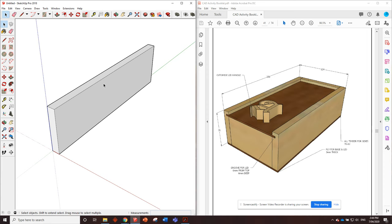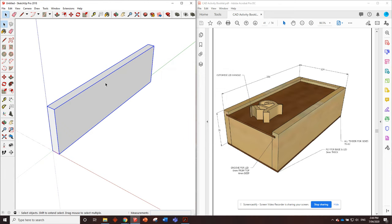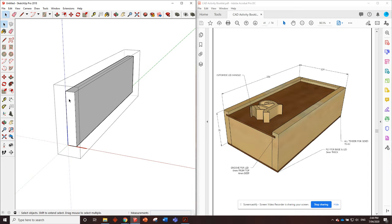Just like we were doing in all the joinery exercises, every time we're drawing woodwork projects we need to make things into components - so triple click, right click, make it a component, create. Then we need to double click so we're actually in the component when we're editing it. The only thing we're going to need to do is put in a little groove for the lid - the sliding lid that slides back and forth.